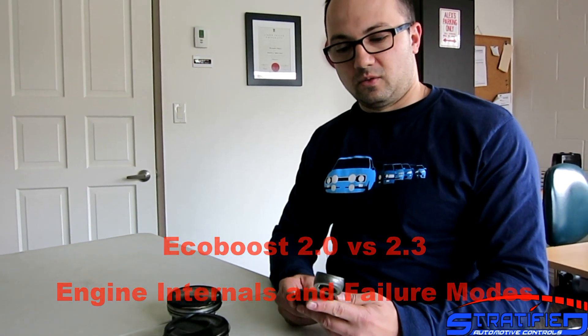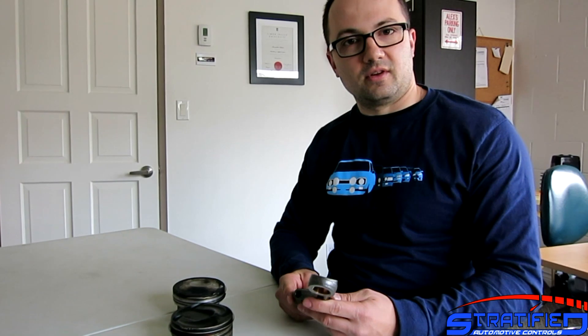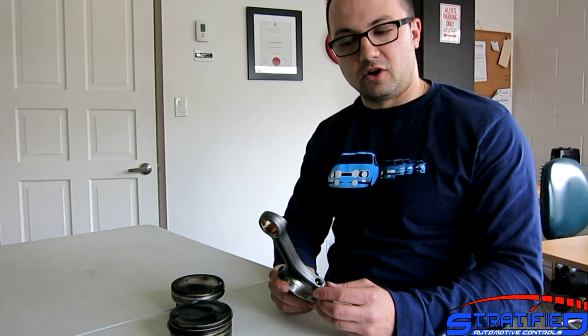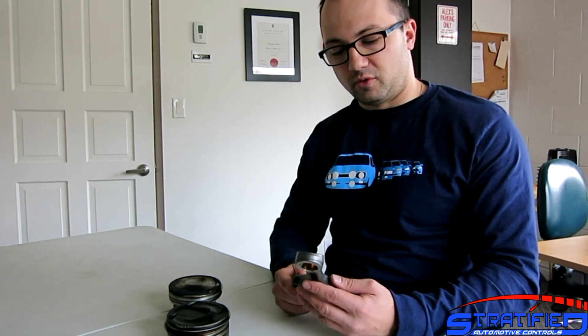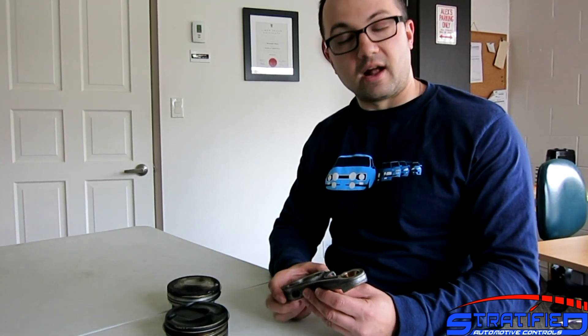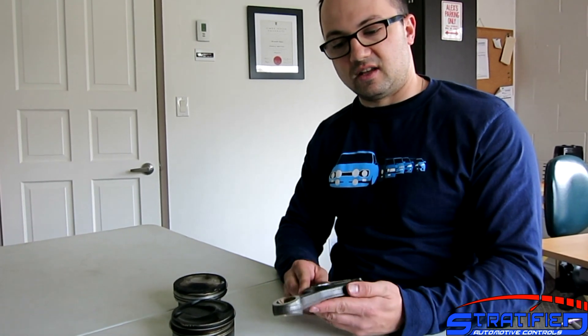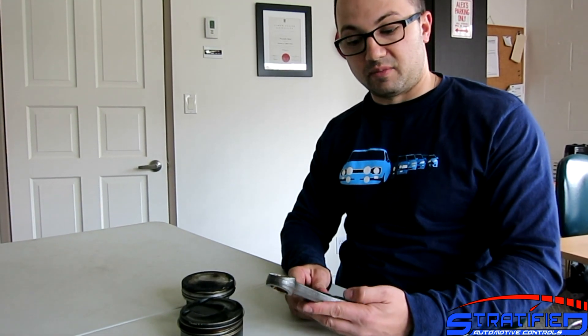Alex from Stratified here. Our Ford Focus RS went in for the famous — or infamous — head gasket recall, and we had a little bit more work done to the car while we were at it. We replaced the rods and pistons. The engine had very low mileage, so we were able to drop in a set of Manley rods and Molly pistons.